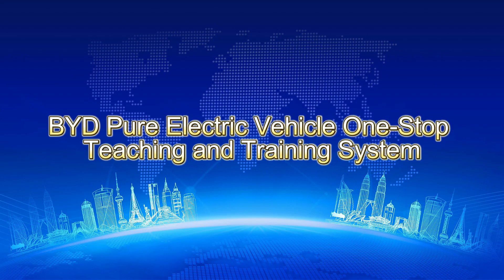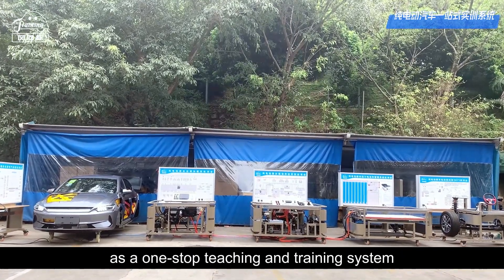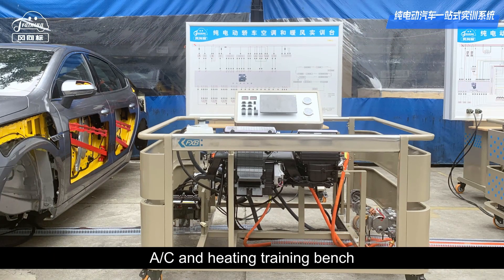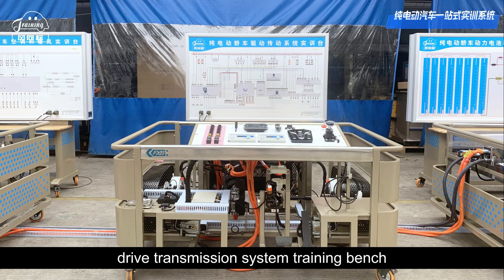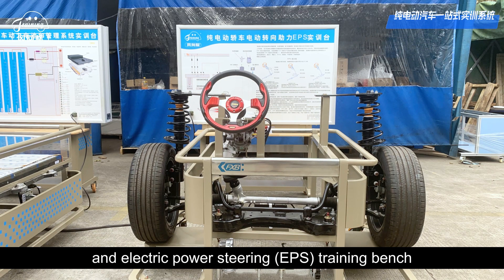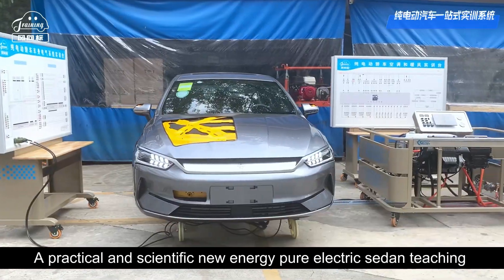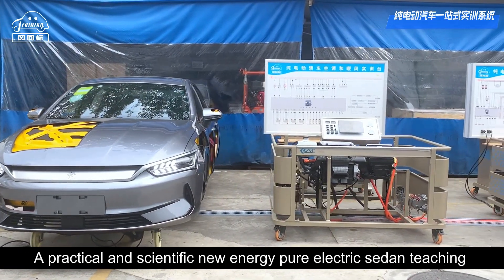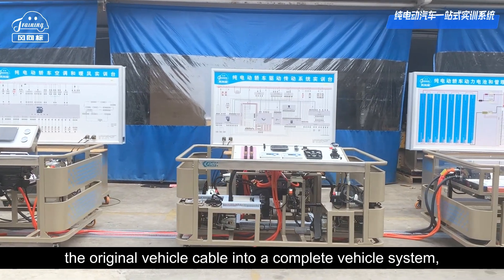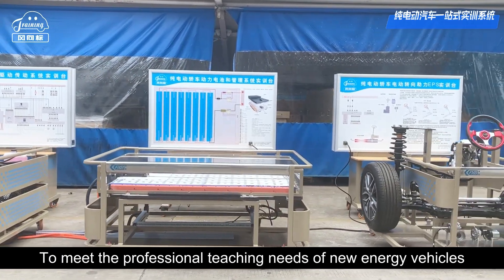BYD Pure Electric Vehicle One-Stop Teaching and Training System. This system uses the original BYD Pure Electric Vehicle as a one-stop teaching and training system, connected together by a body electrical system training bench, air conditioning and heating training bench, drive transmission system training bench, power battery and management system training bench, and electric power steering EPS training bench, to form a one-stop teaching and training system. A practical and scientific new energy pure electric sedan teaching and training system is formed by extending and connecting the original vehicle cabling to a complete vehicle system, with one-click control and multiple training platforms for display, to meet the professional teaching needs of new energy vehicles.